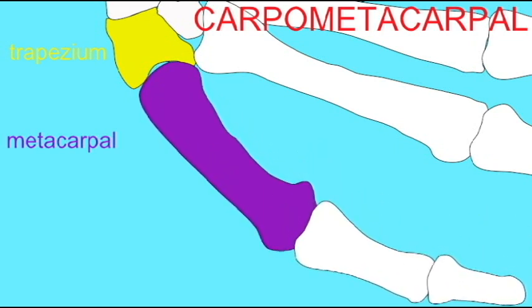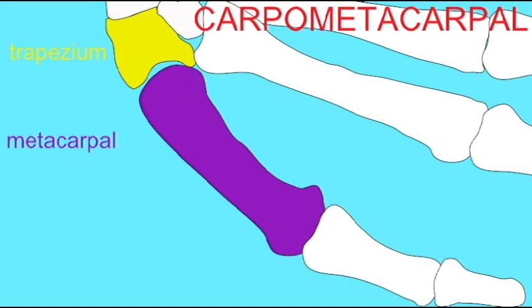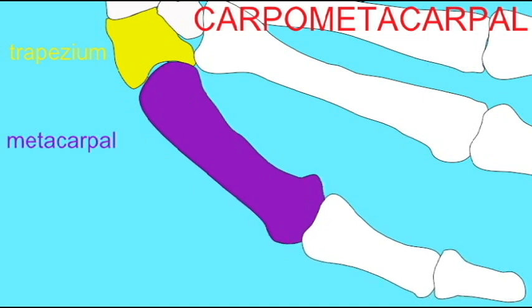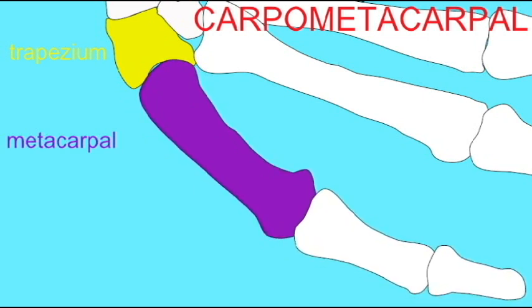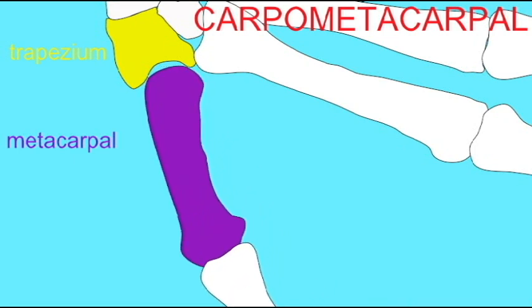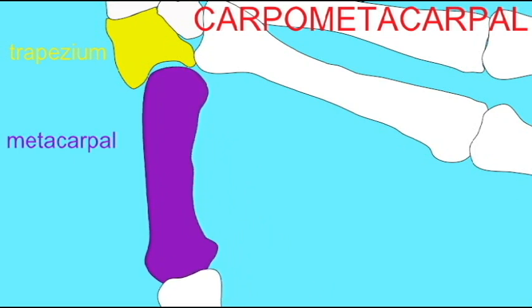This saddle joint allows not only the flexion and extension of the thumb and the abduction and adduction of the thumb — it also allows for opposition. This is the description of the fact that the thumb can touch the tips of each of the other fingers.